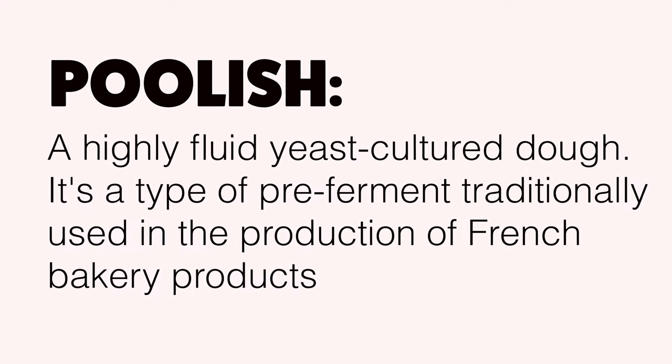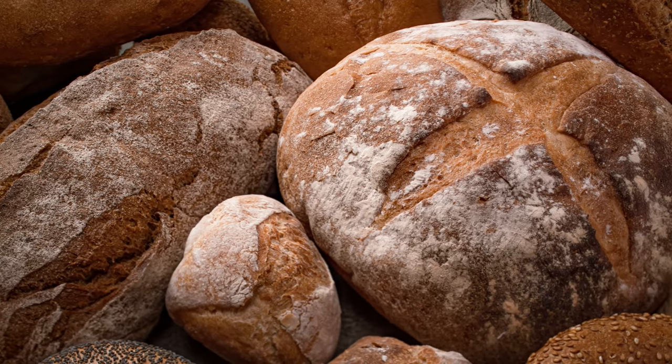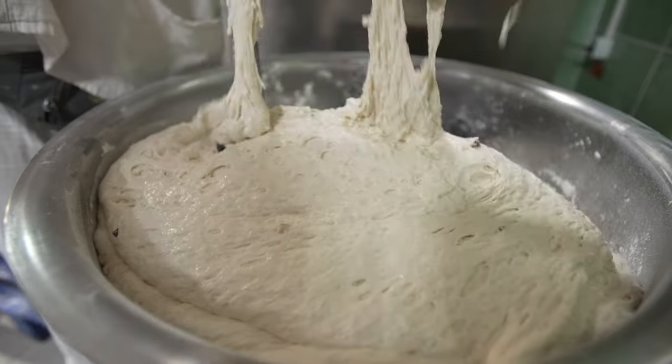Today, we're going to make pizza dough using a poolish. What's a poolish, you might ask? It's a highly fluid yeast cultured dough — a type of pre-ferment traditionally used in the production of French bakery products. In layman's terms, it's a yeast starter. With a poolish, you get a lot of the benefits of using a sourdough starter without all the time and commitment needed to maintain a sourdough culture.